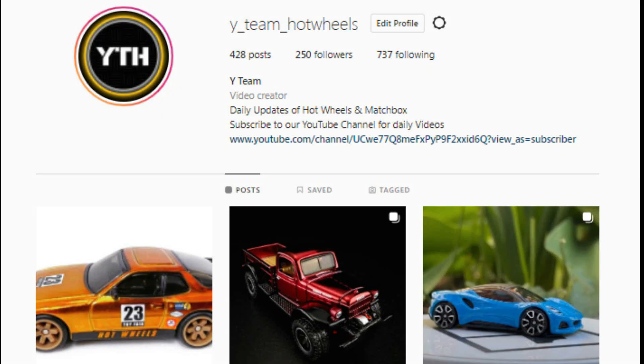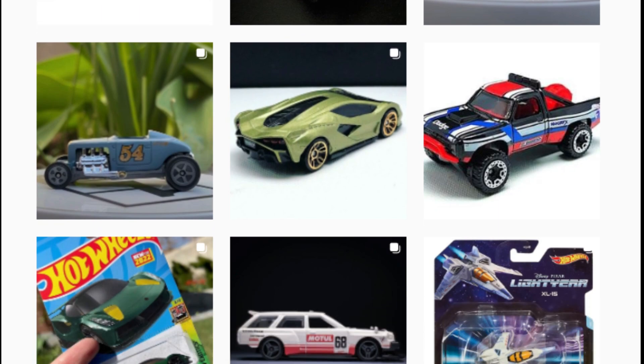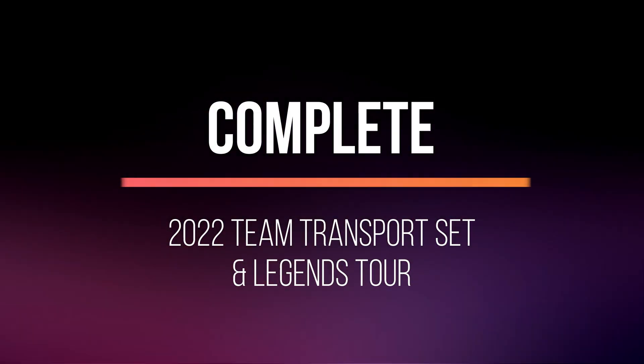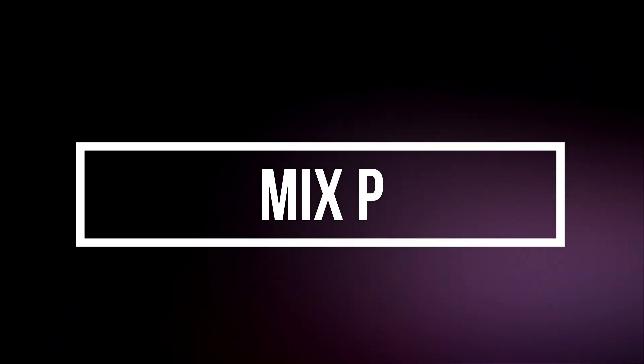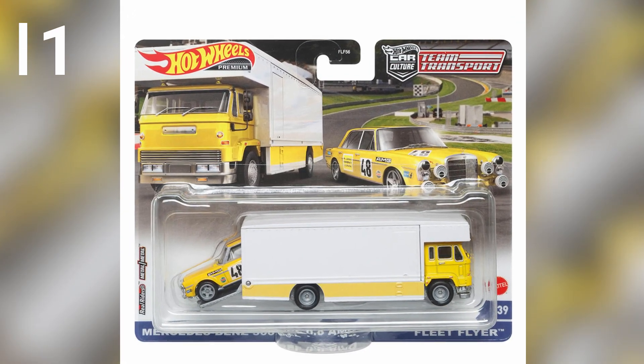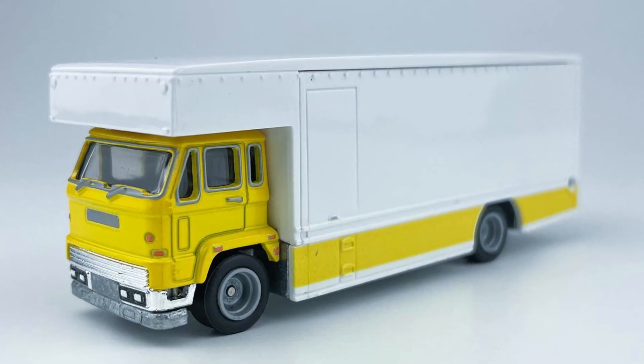Hello everyone, check out our Instagram page for upcoming diecast releases and please follow for future updates. Hey diecast collectors, in this episode we shall see the 2022 complete detailed review of Team Transport. You can check the unboxing episode of Mix P Case and Mix Q Case on the Ministry of Diecast YouTube channel — links in the description.